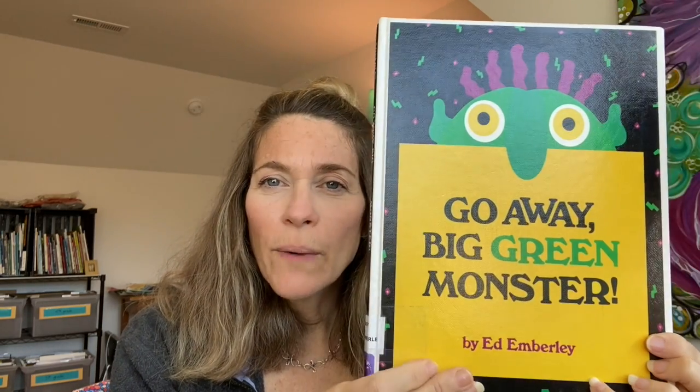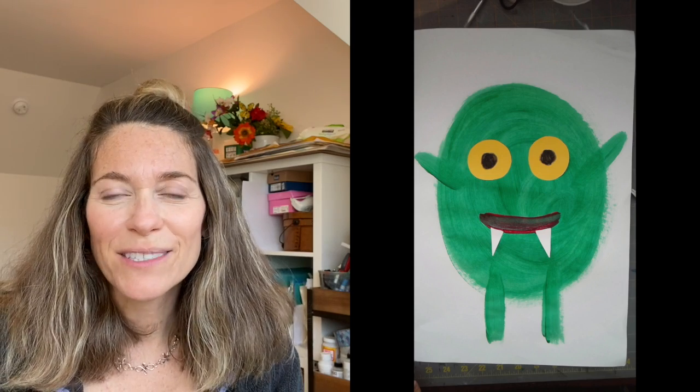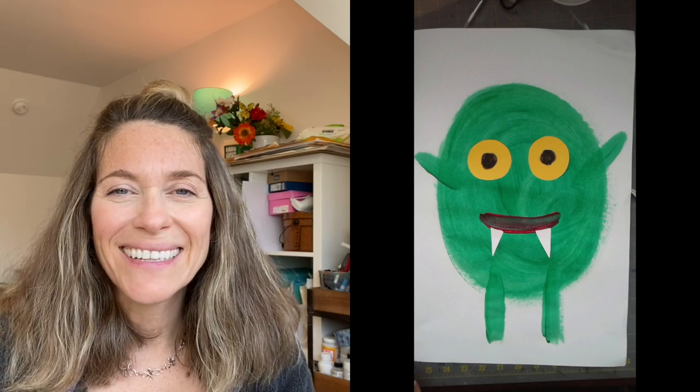Hello amazing artist! Mrs. Hales here with your next art lesson. Today we're going to be reading a book called Go Away Big Green Monster, and then we're going to be painting our own big green monsters and I'm going to show you how to do it. Let's get started.